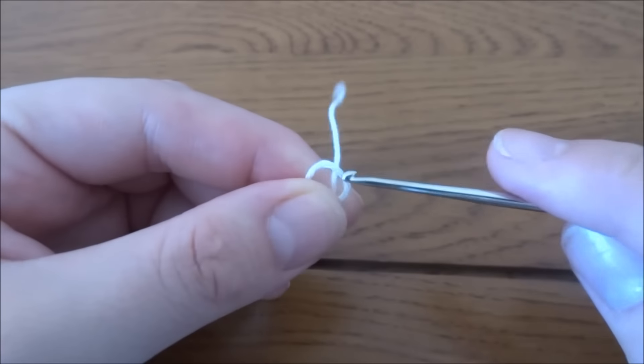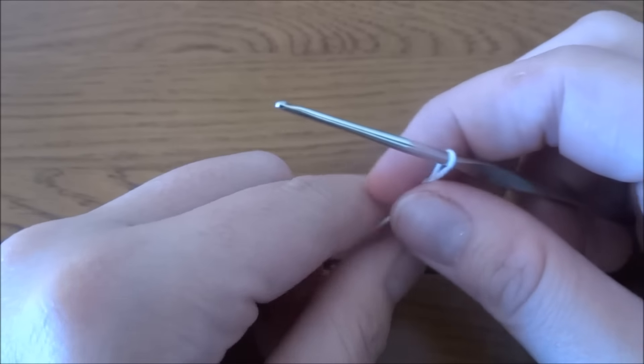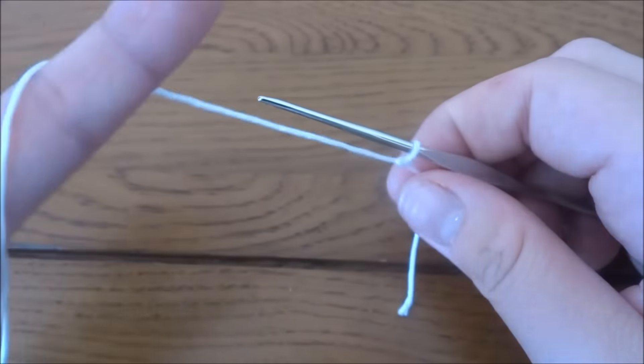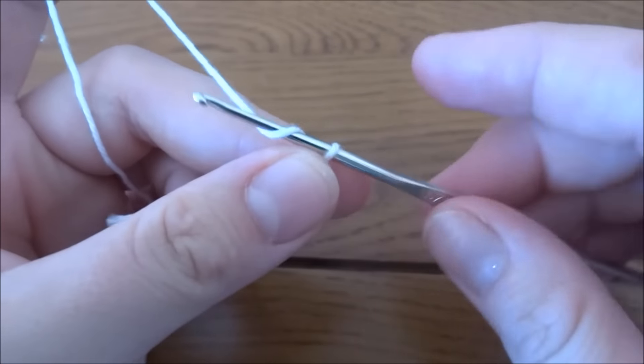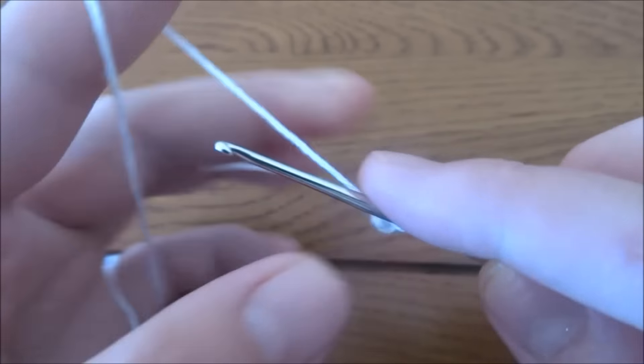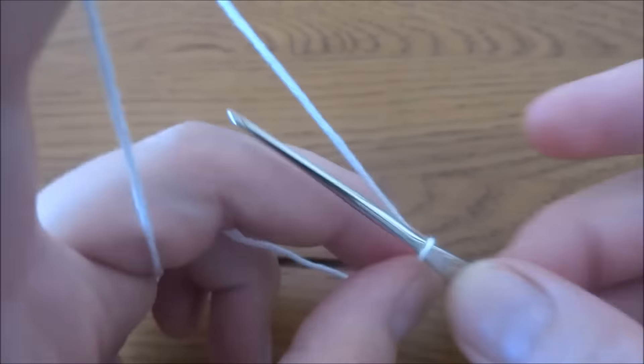We will start by making a slipknot and then a chain of 50. This will be a multiple of chain of four plus another two.